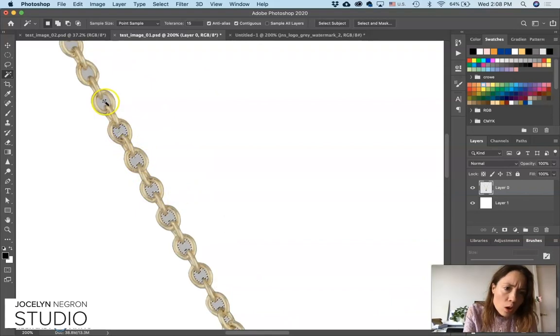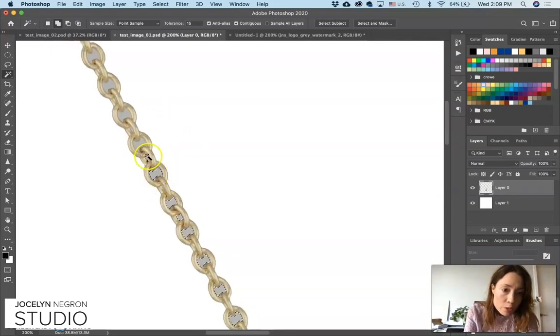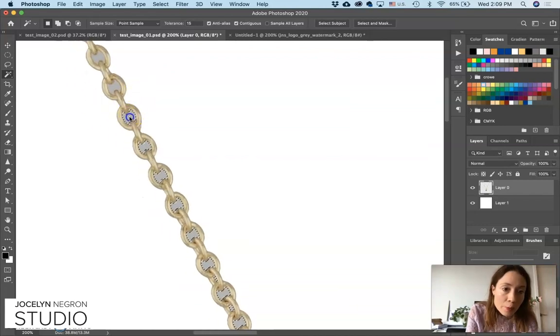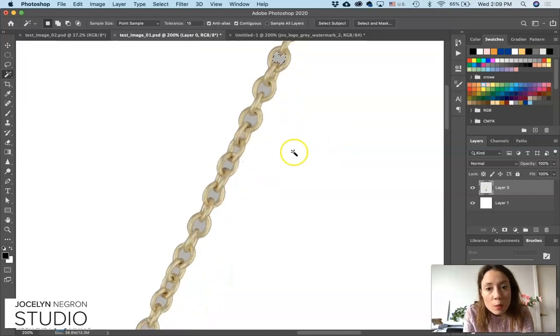Sometimes people ask why you can't get it completely white in camera — that's virtually impossible. When you're taking a photo of jewelry, you're taking a photo so that the jewelry looks the best it can. Not the background, because you're always going to need to cut out the background anyway. It's nearly impossible to get a completely pure white background in camera without blowing out or overexposing the jewelry. So shoot for the jewelry and then edit later — this is how all the pros do it.